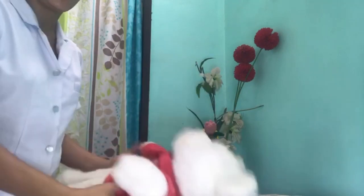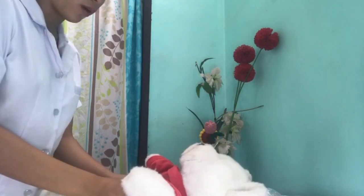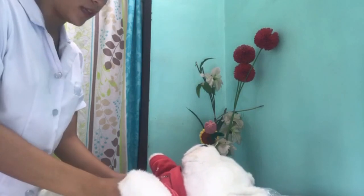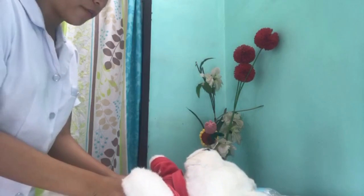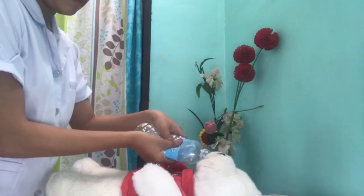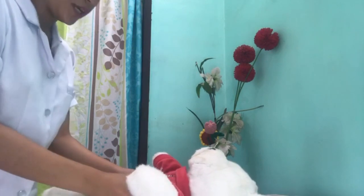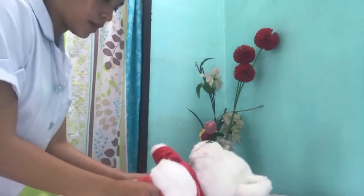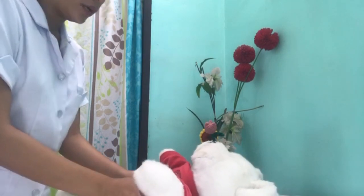This is the BVM and this is the infant. Start — counting 30 chest compressions: 1, 2, 3, 4, 5, 6, 7, 8, 9, 10, 11, 12, 13, 14, 15, 16, 17, 18, 19, 20, 21, 22, 23, 24, 25, 26, 27, 28, 29, 30.